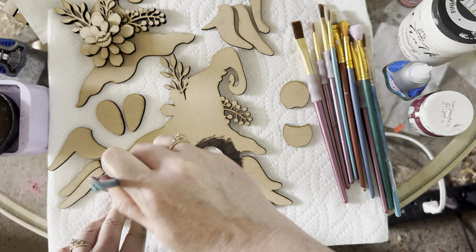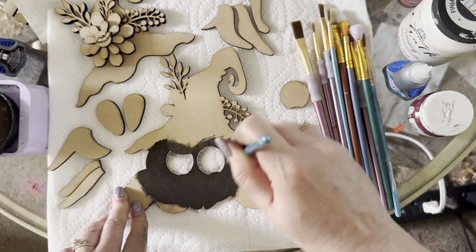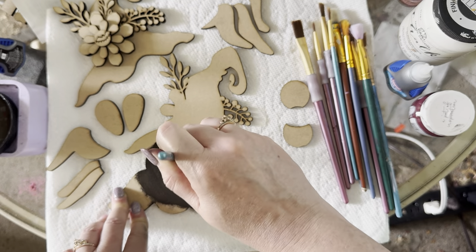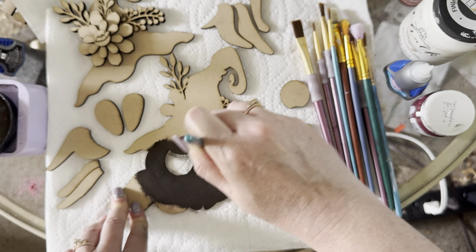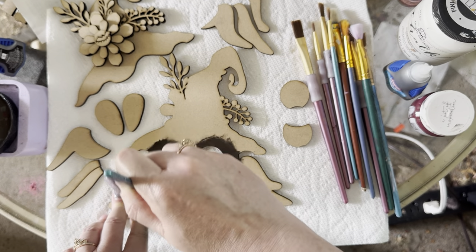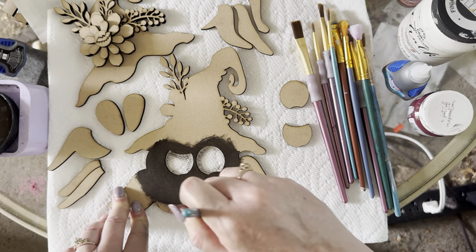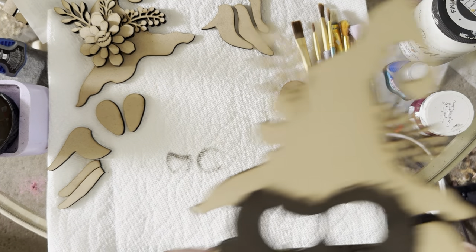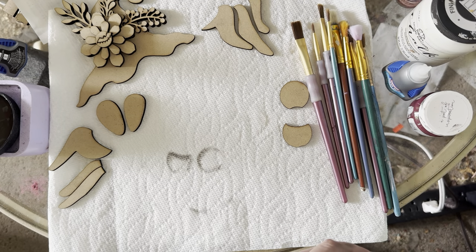I don't want him to blend too much with his eyes — I want those eyes to pop. He's going to have those cute big eyes because he doesn't have to be a scary spider; I was going for the cute factor. I'm going to do different shades of brown for the legs and let him dry first, just so they pop.